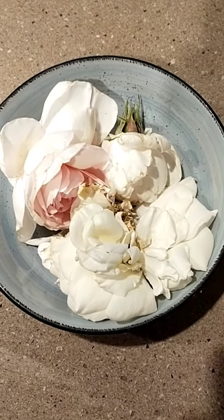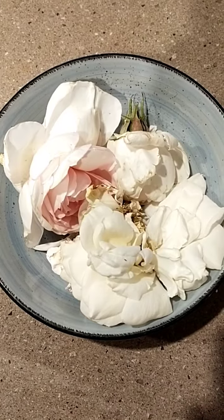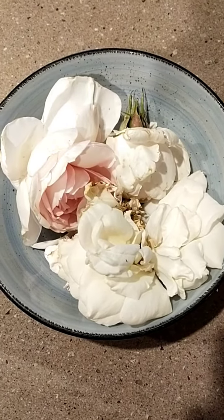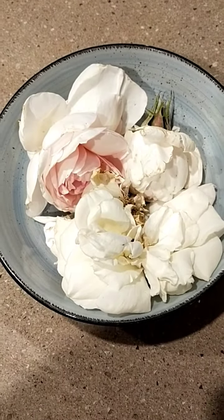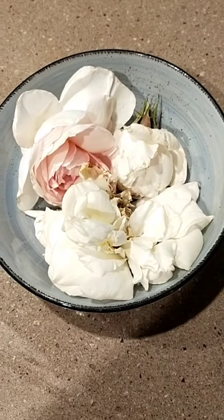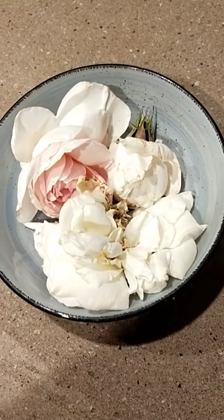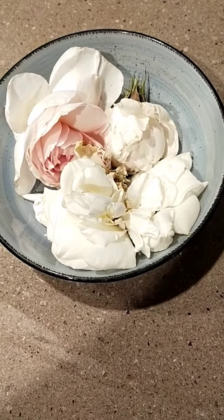Good afternoon friends. Here I've got a pinky white rose, a couple, and about three actually totally white roses — all organic. I'm going to make my second batch now of rose water. The first batch worked.